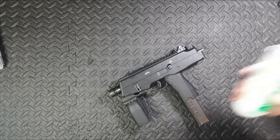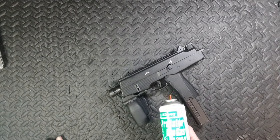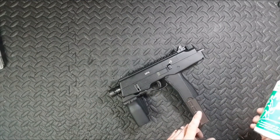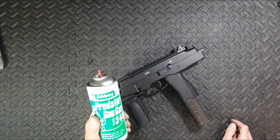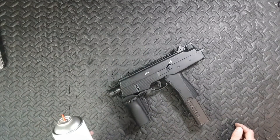Now the gas it's meant to use is 134A. They are designed in Japan, the parts are made in Taiwan, assembled in Taiwan, shipped back to Japan, and then they get sold to be used with this gas. They are designed to break under the use of any gas that is not 134A — and that is why the disconnectors fail.